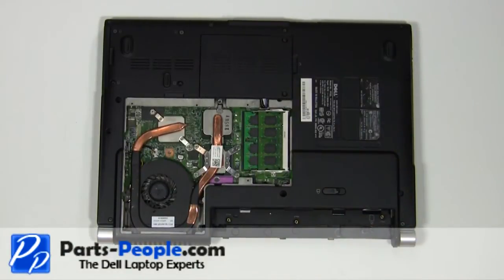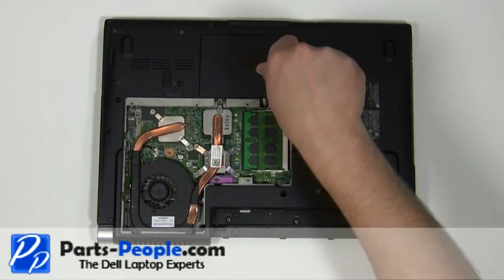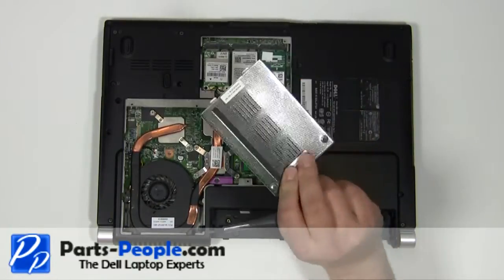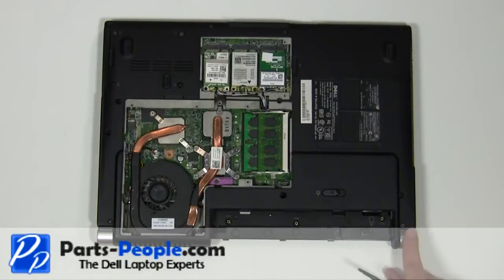Loosen the two screws and remove the communications door cover. Remove the two 2.5mm x 5mm screws.